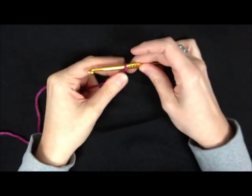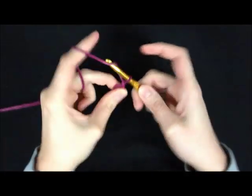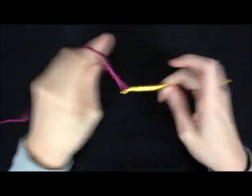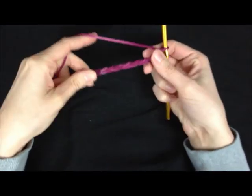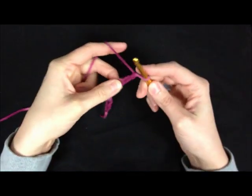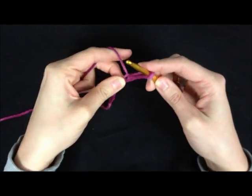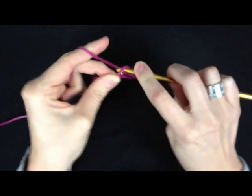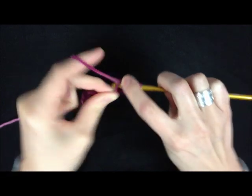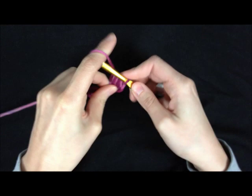Just start with a loop on your hook and you want to chain an even number. So I've got 10, and then you're going to chain 2 extras. Then you're going to yarn over and insert your hook and draw up a loop 5 times total, then yarn over and draw through all the loops on your hook and chain 1.